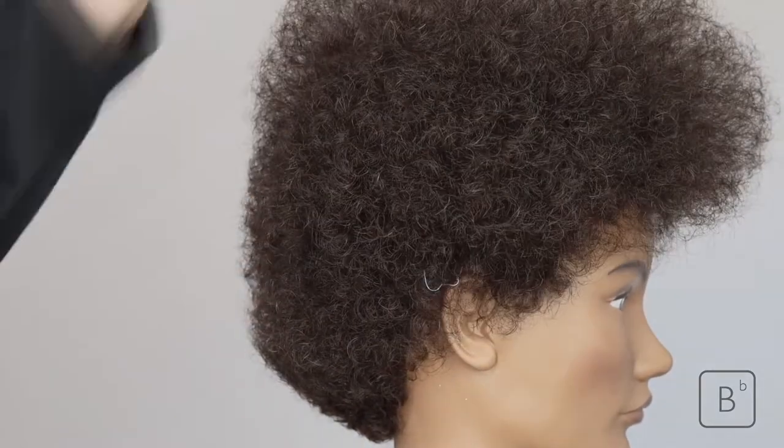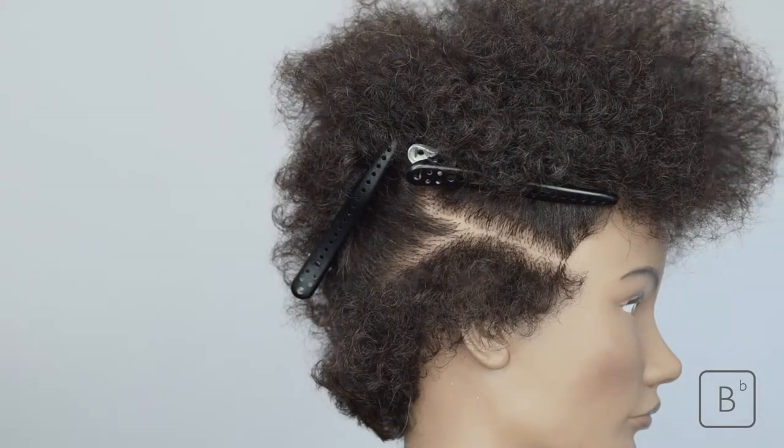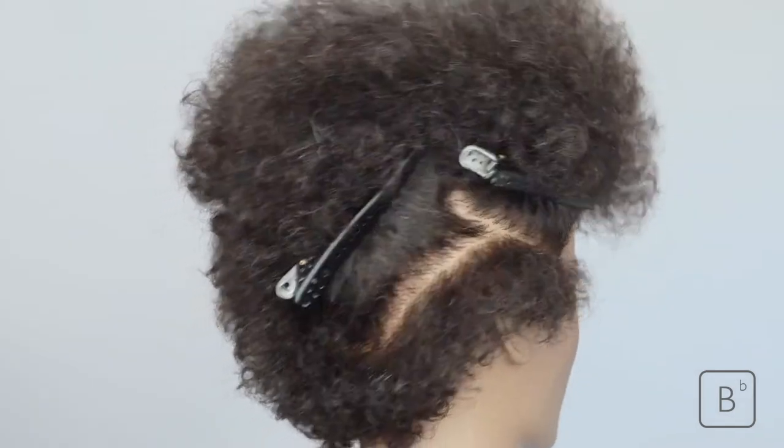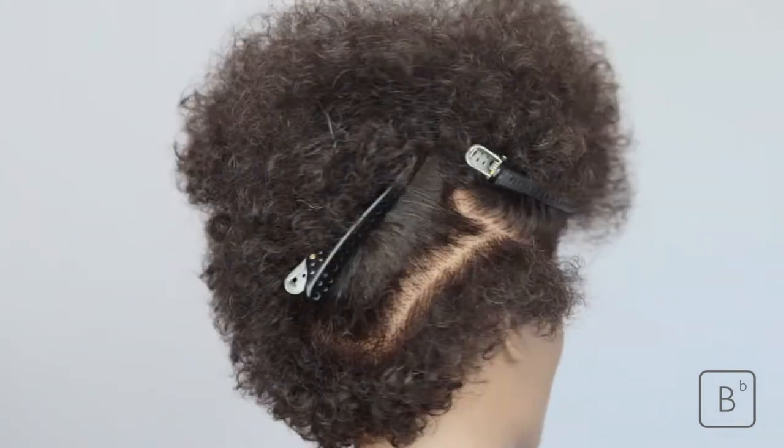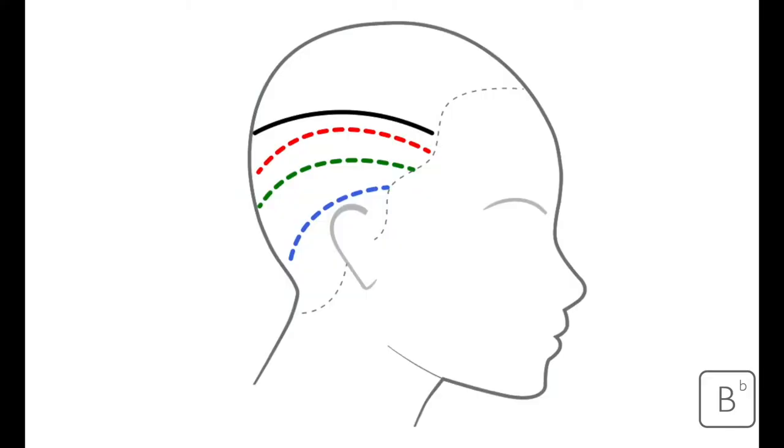Now we've got ourselves ready, we can start to place our sections — a curved section running from roughly the width of one finger right at the front of the ear, in a curved section to the occipital bone. Here you'll see a diagram with the zoning line, which is essentially the parietal ridge shown as the black line. The blue indicates where we're going to work our skin fade with no guard.